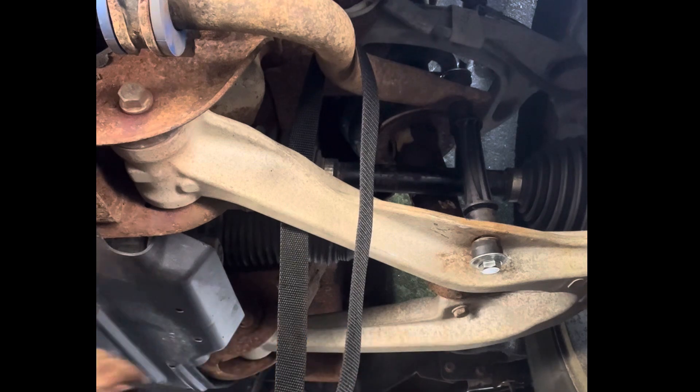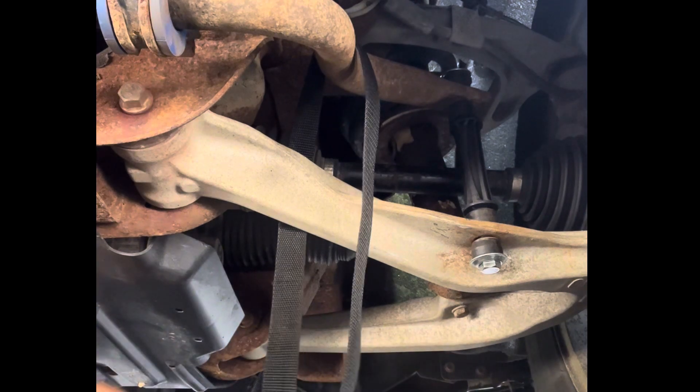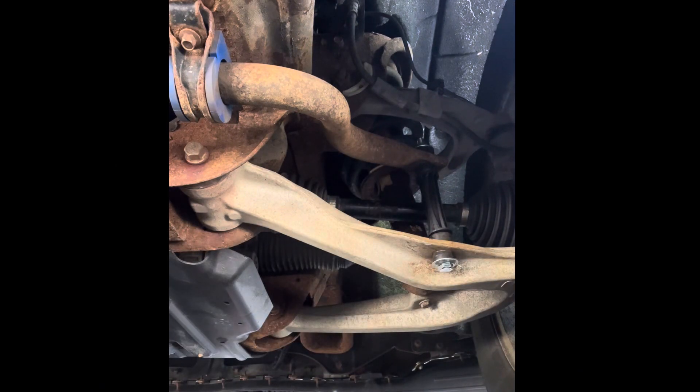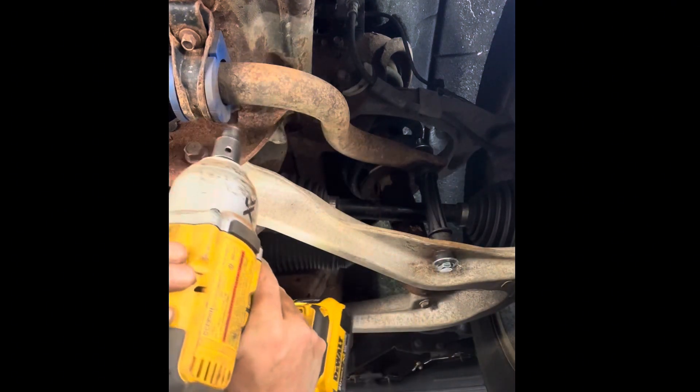Holding the sway bar bushing to the frame, you've got a couple of 10 millimeter bolts. I would always recommend using eye protection when you're underneath a vehicle — the rust will get down and bother you. Holding the link end, you have this through bolt, which is a 15 millimeter, and there's also a 15 millimeter nut on the top side.